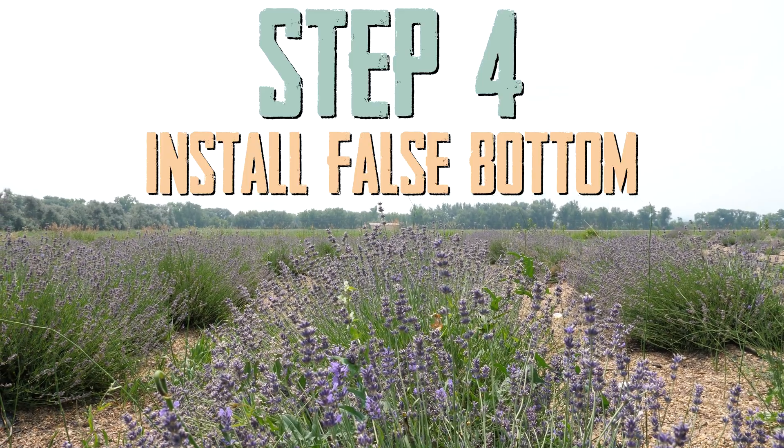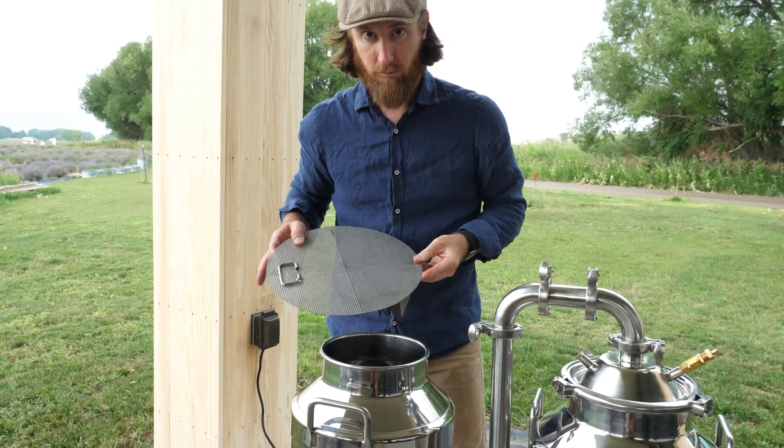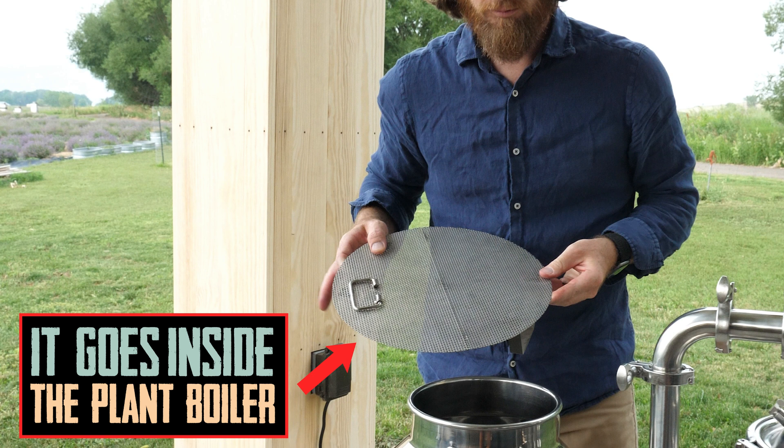Once the stills are linked, insert the false bottom into the second vessel. Of course, you'll need to fill it with plant material before you start to distill, but the goal of this video is just to show you how everything goes together, so we're going to skip that part.